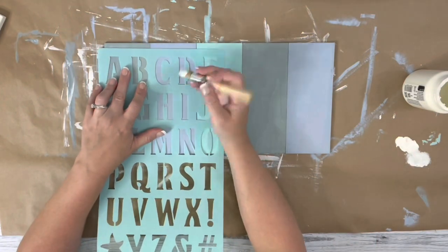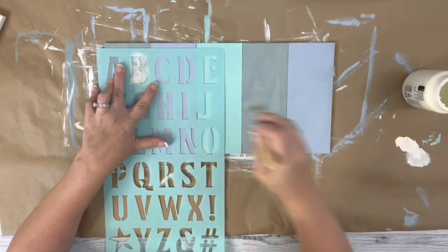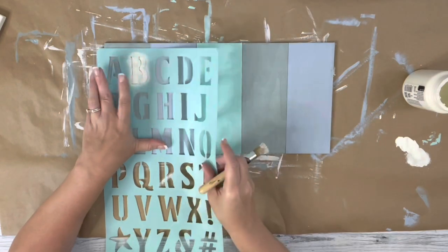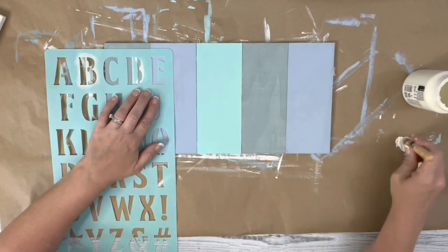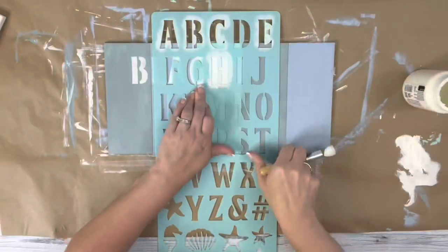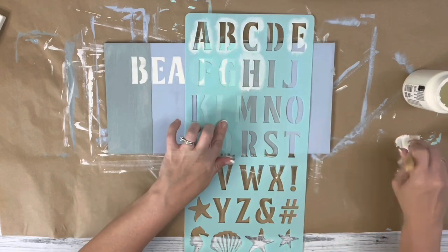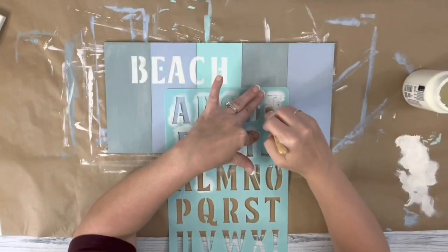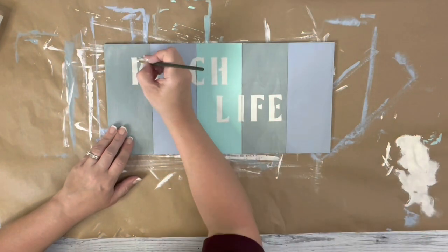I used the stencil that I got from Dollar Tree and stenciled on the words 'Beach Life.' I used a stencil brush and plaster chalk paint, making sure to only have a little bit of paint on the brush at a time. After that was all done, I used a small brush and filled in the little gaps left by the stencil.